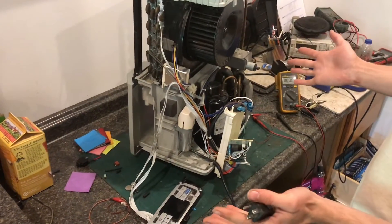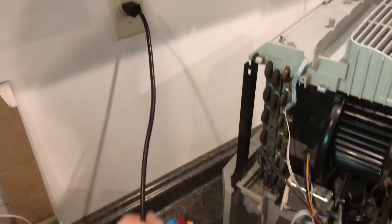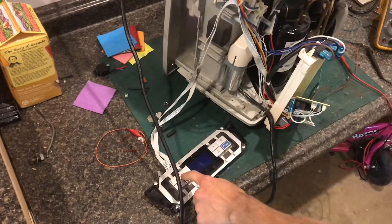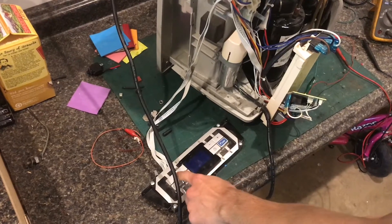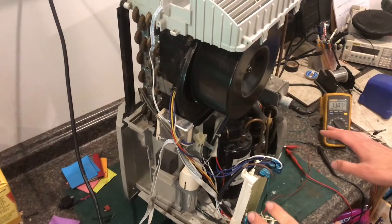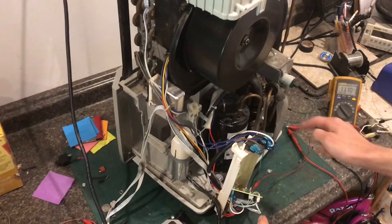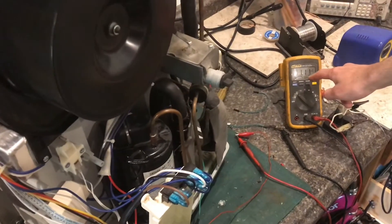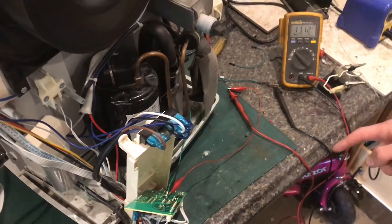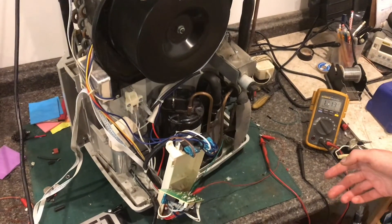I'm going to turn it on and show you that everything is working. The computer turns on and we have to start it. Everything kind of started at once — the fan turned on and the compressor is also running. I hooked up my meter to the relay and there's 11 volts across the relay coil, which means the relay is engaged.